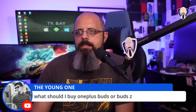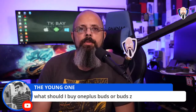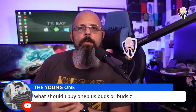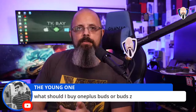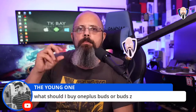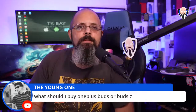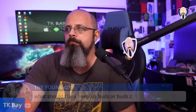The Young One asks: Buds or Buds Z if you haven't purchased anything from OnePlus audio before? The biggest factor is phone calls. If phone call quality isn't a top priority, go for the Buds Z. If you want the best call audio between the two, go for the original Buds. The Buds Z, being in-ear and in the ear canal, will actually give better music isolation — the smaller driver doesn't have to work as hard since it's closer to the eardrum.